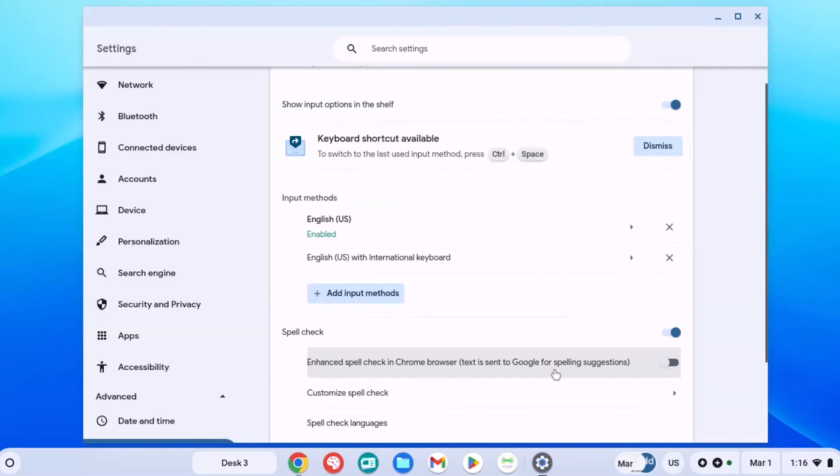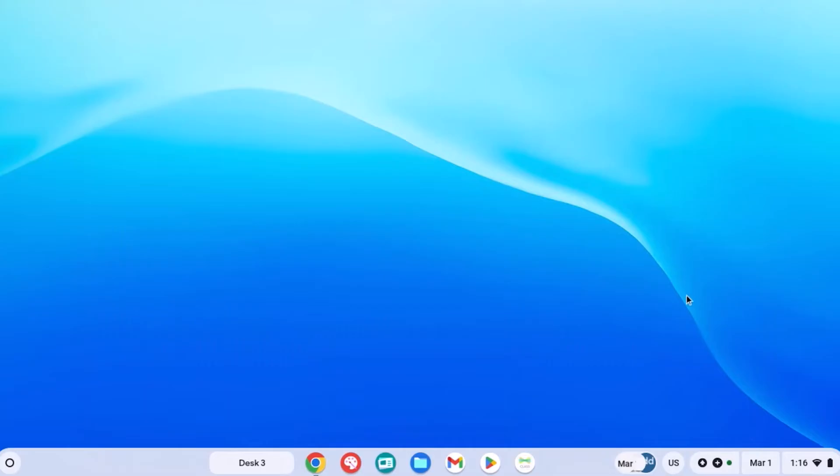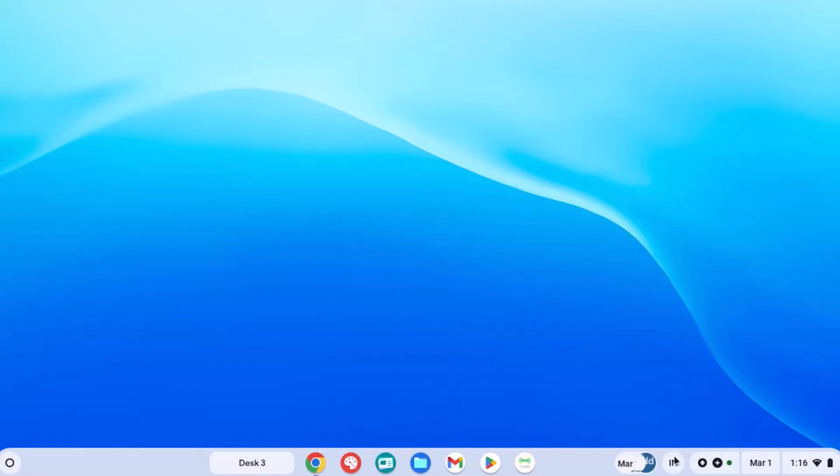Once we have added this keyboard, it's going to show up down here. I'm going to close out this window now, and we're going to go back to where it said US down here on the bottom as the input method. We're going to open that up and select that new English with international keyboard. It's going to change from US to IN.